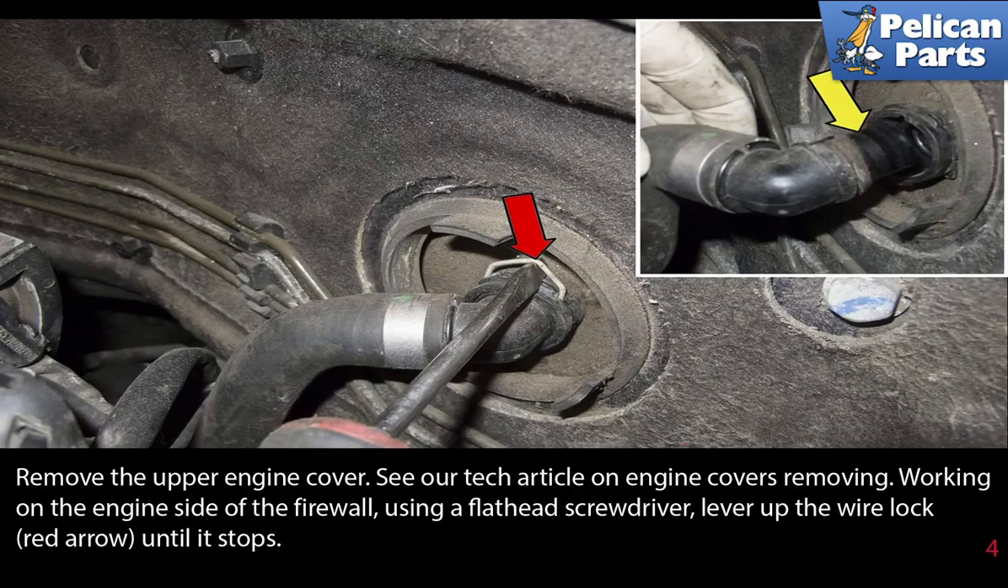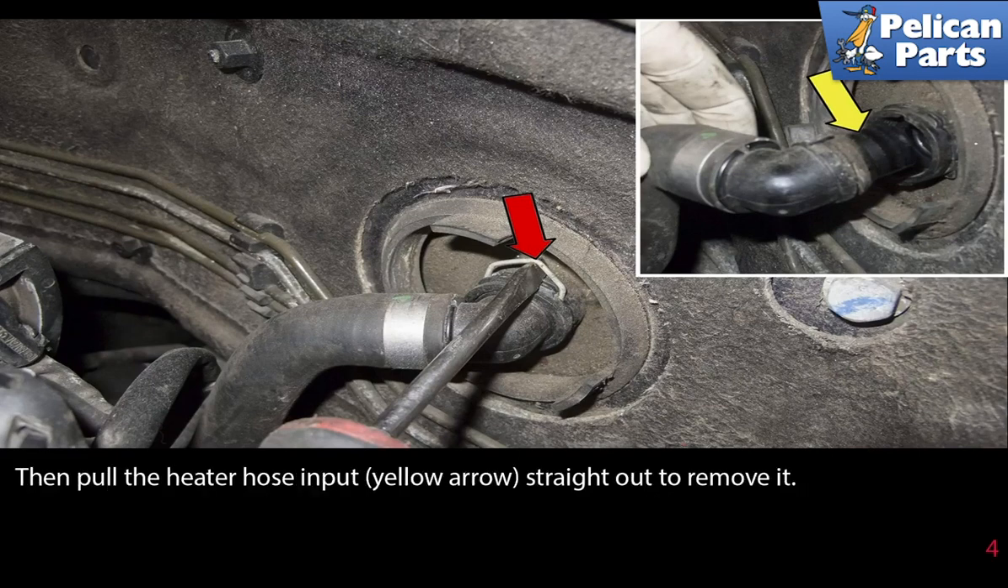Working on the engine side of the firewall, using a flathead screwdriver, lever up the wire lock, red arrow, until it stops. Then pull the heater hose input, yellow arrow, straight out to remove it.